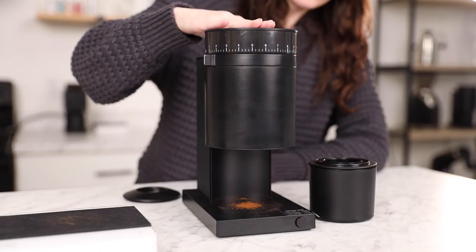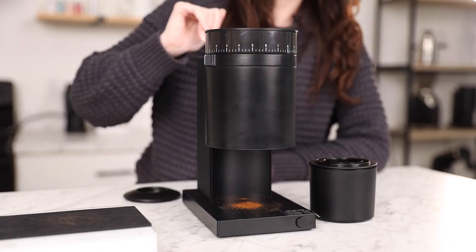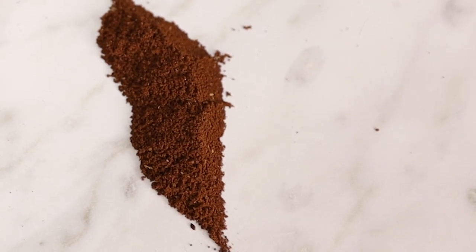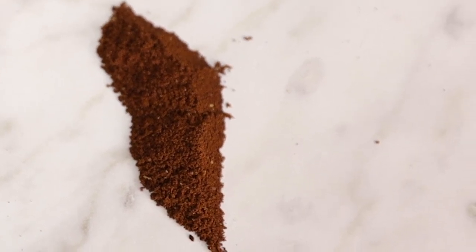The vertical design of the Opus is meant to reduce grind retention. However, in our tests, we found that it does have pretty significant retention between 0.5 and 1 gram with each dose. It also has anti-static technology meant to reduce mess, which makes it way more enjoyable to use. It's also a relatively quiet grinder compared to other options. Lastly, it has a high powered motor with six Newton meters of torque and 350 RPMs, leaving you with beautifully uniform grinds.